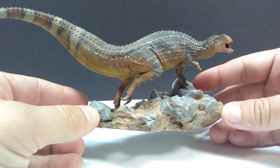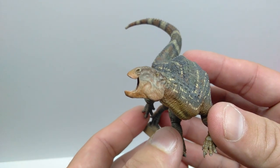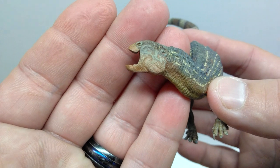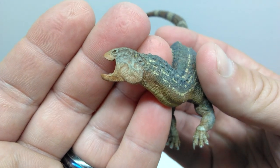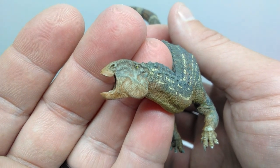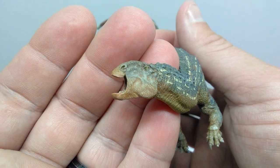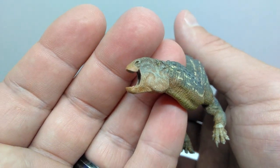Up close, you can see how incredible this Tenontosaurus is. Starting at the head sculpt, you can instantly pick up on how nice the skin texture is and how beautiful the actual texturing is — the scale detail looks really nice. The structure of the head looks incredibly well done. You have the nostrils sculpted at the tip of the snout, a beautiful sculpt to the eyes, the ears are sculpted out, and the beak looks great from a detailing standpoint.